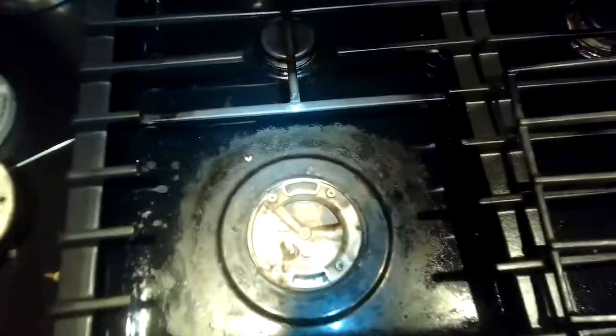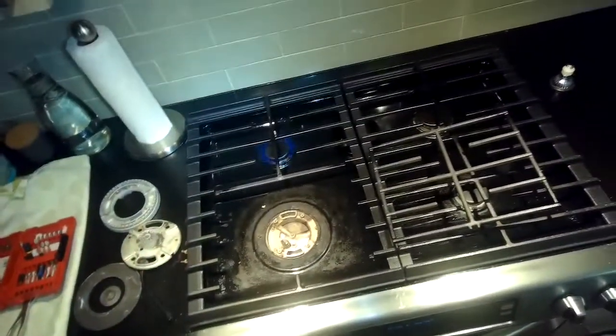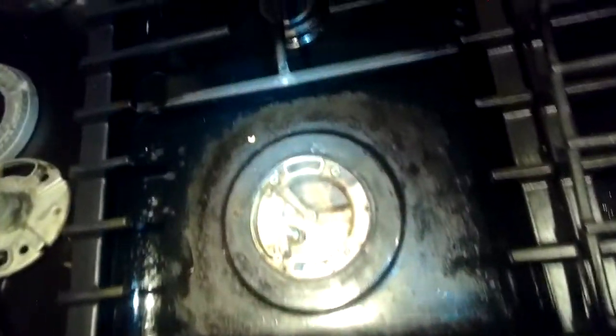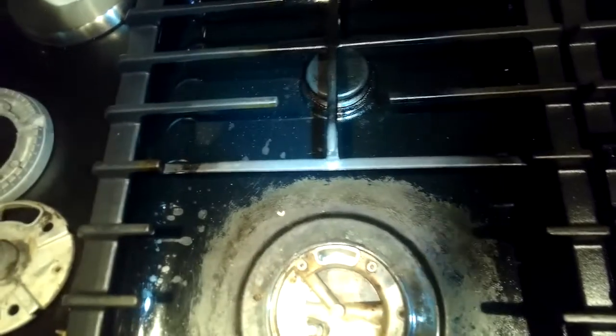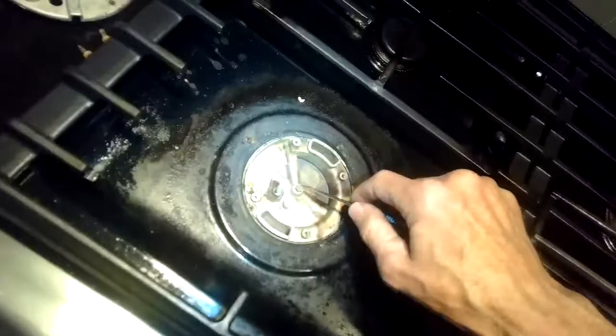There's a little brass piece here in the middle with a small hole. I'm going to get something very narrow to poke in there and twist it around, and then I'll turn on the gas to let the gas push out the debris. I'll try that a few times — that can really help allow more gas to come out.